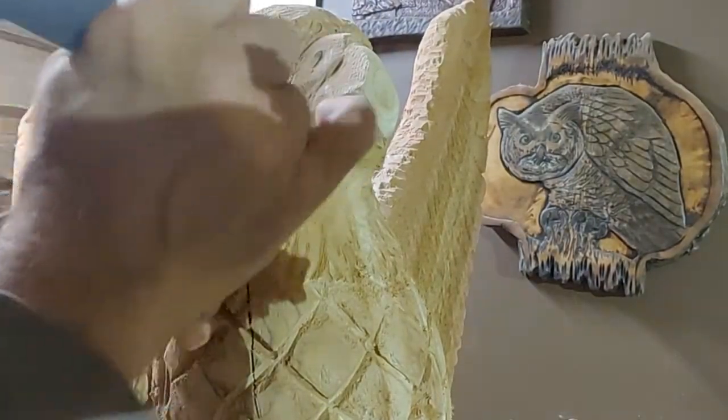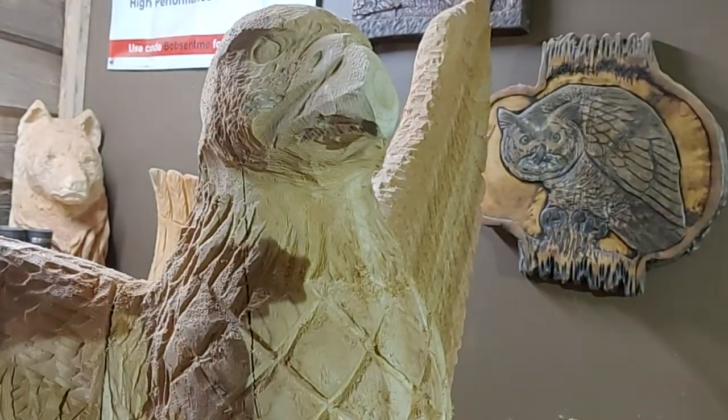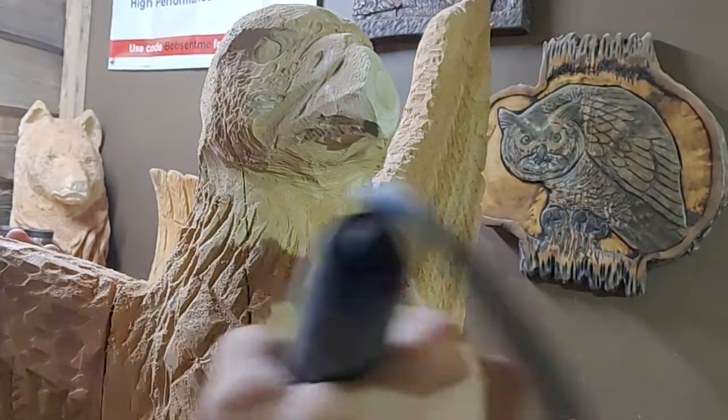Now we should be able to undercut very nicely with this. I apologize if I get in the way here, but I've got to be able to look at what I'm doing.